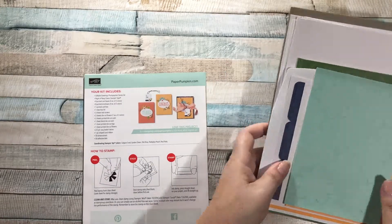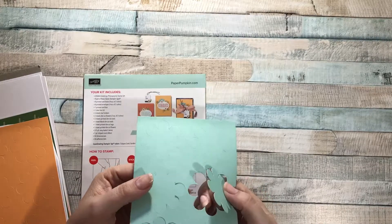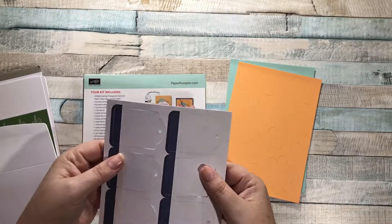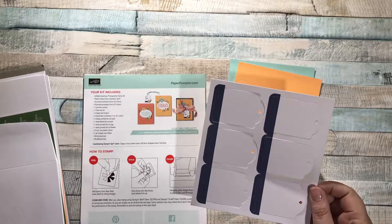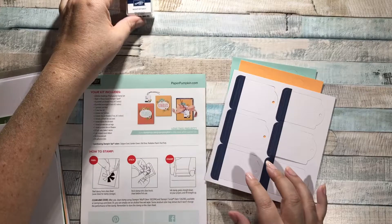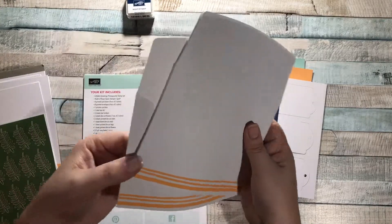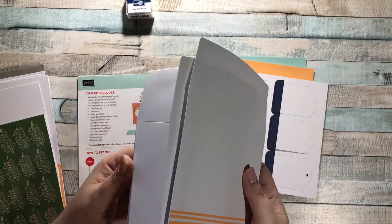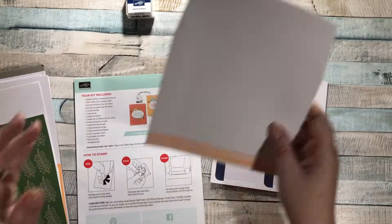Let's take a look at what's in the kit. We've got some flowers in Pool Party and in Peekaboo Peach that just pop out. Here are six tags already in Night of Navy - that's the color that comes with it. We've got four envelopes that have a Peekaboo Peach stripe on them, and I love that. I love when the envelopes coordinate with the cards - you can obviously take time to stamp your envelopes yourself, but I think that's really fun.